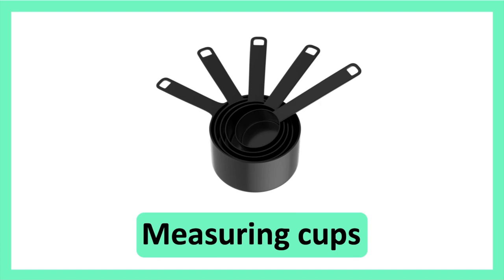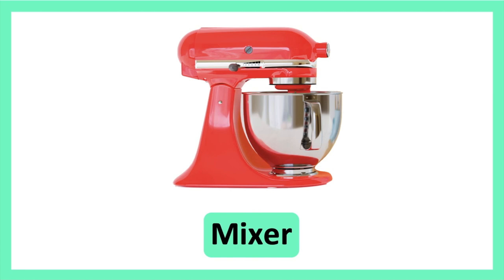Measuring Cups. Measuring Cups. Measuring Cups. Mixer. Mixer.